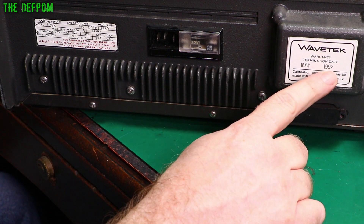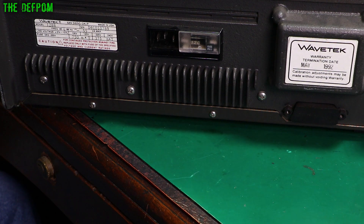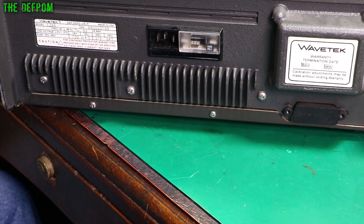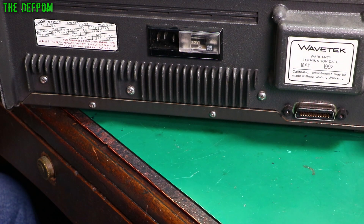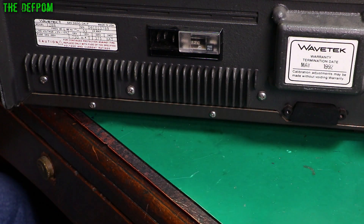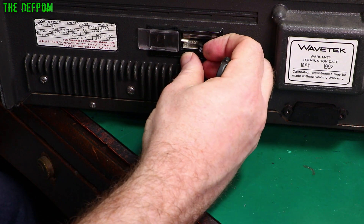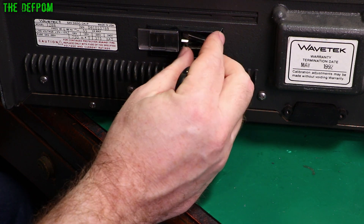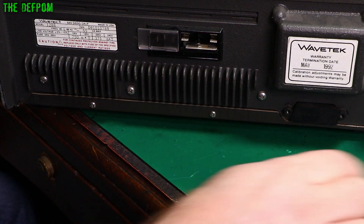And over here it says termination of warranty in 1992, so this is basically 30 years old. And it looks like we do have an IEEE port over there, which has a little cover on it. So I need to pull this card out and change the voltage settings. I'll pull the fuse out first because that will need to be changed as well.